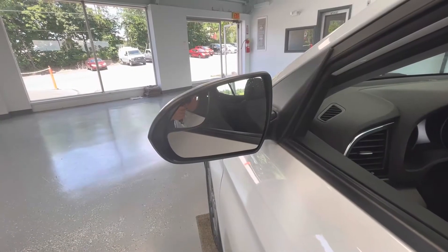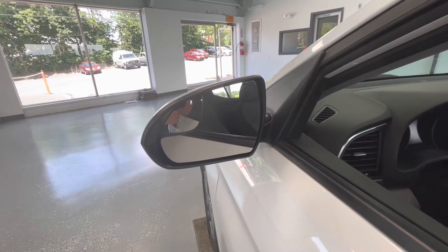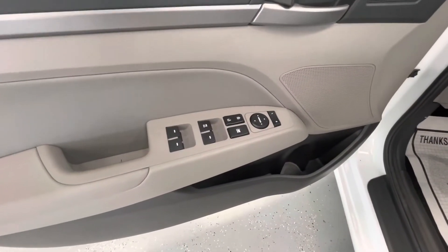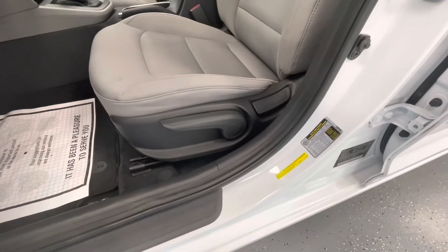Before we start with some of the interior features of this vehicle, I would like to point out that on the driver's side mirror, you will have a blind spot mirror. Moving fully into the interior, you will have power locks, power mirrors, power windows, and then you'll have manual seat adjustments.